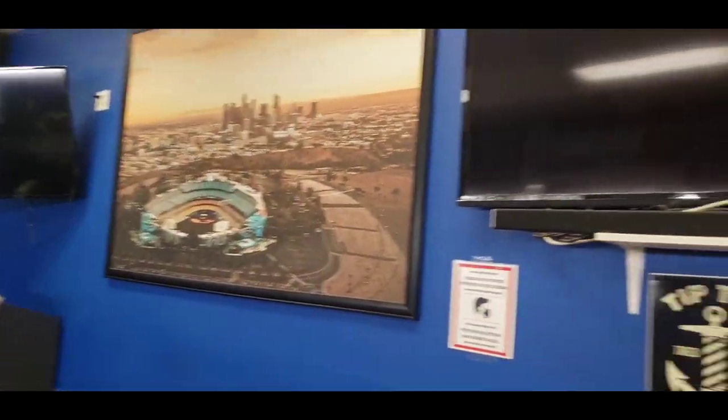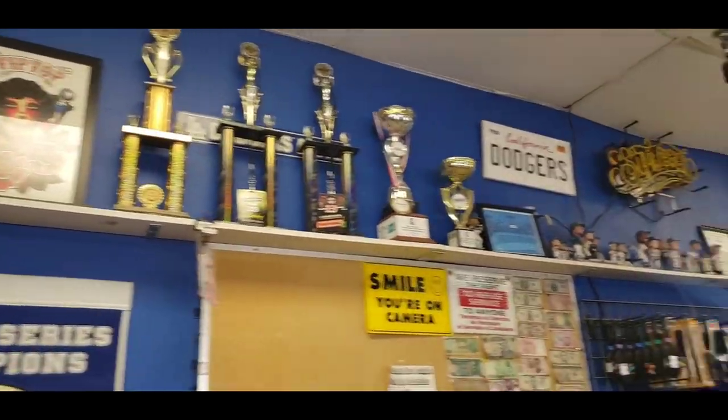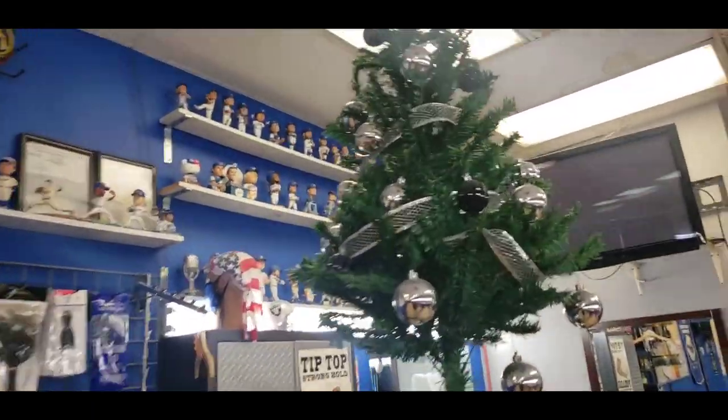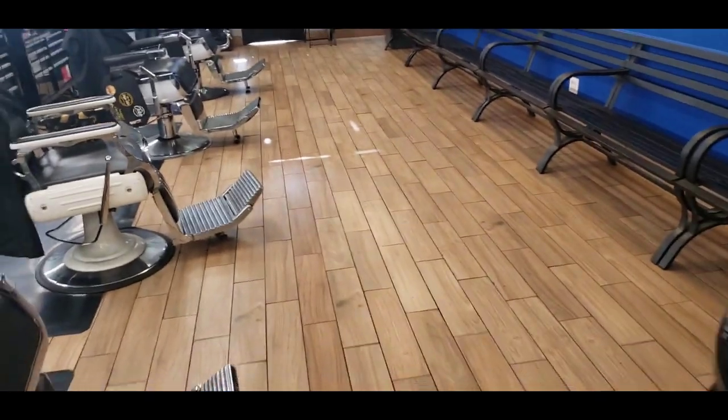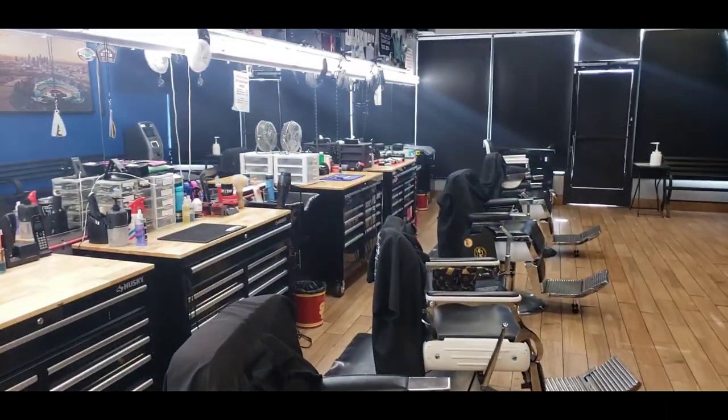Here in LA we got all our Dodger memorabilia, all my bobble heads on this side, my Christmas tree because Christmas is almost here. This is what the shop is looking like after I cleaned it out. I mopped, everything's ready for Thursday when I come back in. I spent almost 2K on these boxes today — it's just an investment towards my business and I'm content with it. I really like the way it looks. All that's left now is getting adjusted to the new station. When you have a new station it's like working at a new shop — you've got to figure out where everything is, and eventually you get it all running hunky-dory.